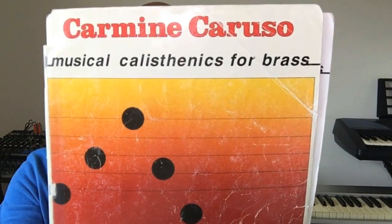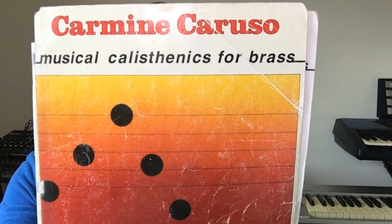Thanks for pressing play on this video. This video is going to answer the common question of how do I improve my range. Today I'm going to be using a book off of the trumpet player's checklist of books and tools — this one right here: Carmine Caruso, Musical Calisthenics for Brass.